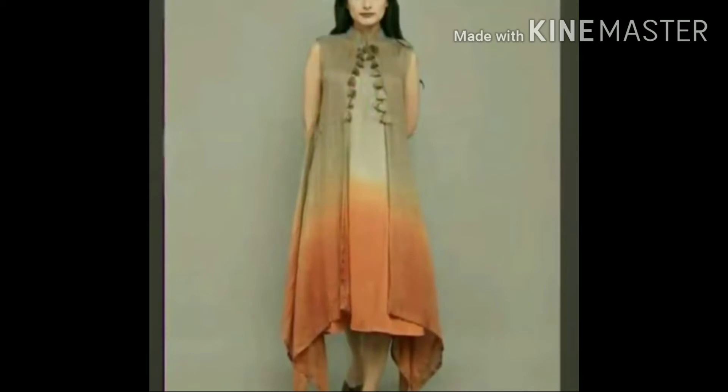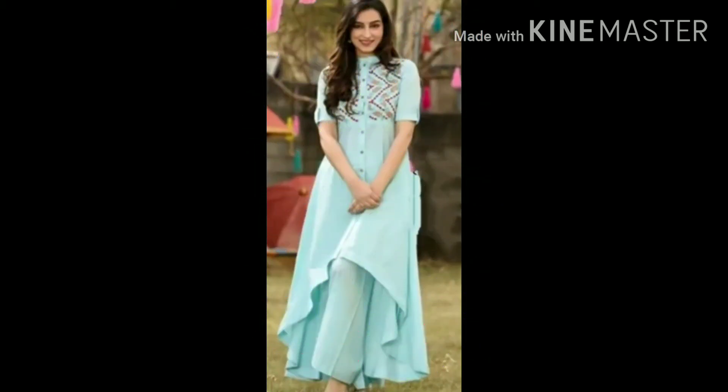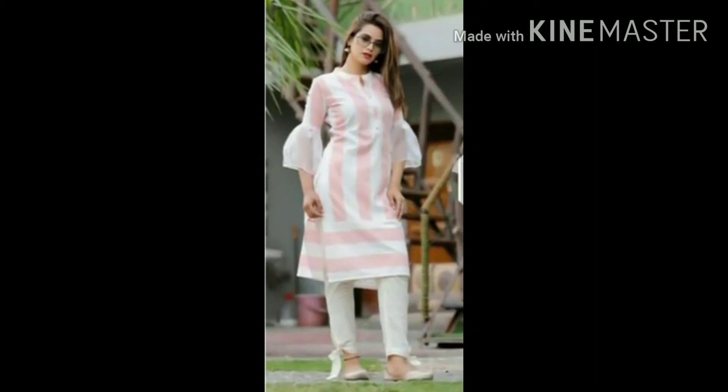Today I am taking you through different stylish dress designs. I will also show short shorts and long shorts. And I have also made designs with the net — it is very stylish, very different dress designs.